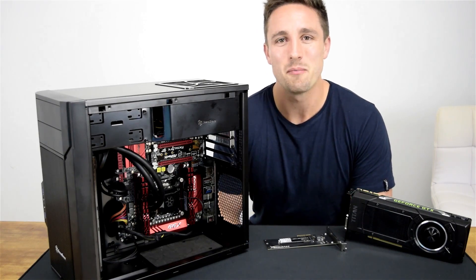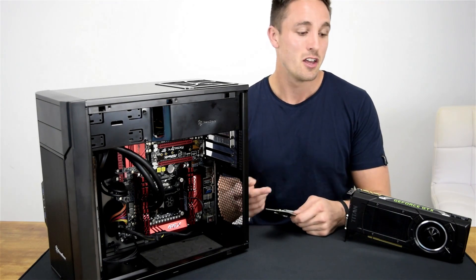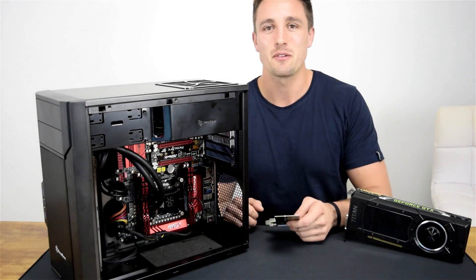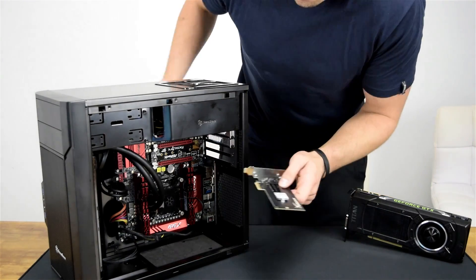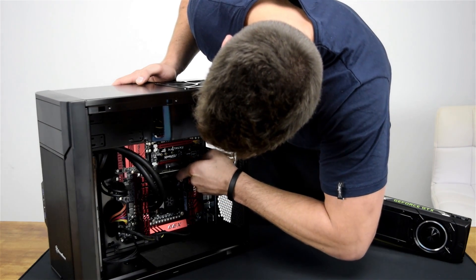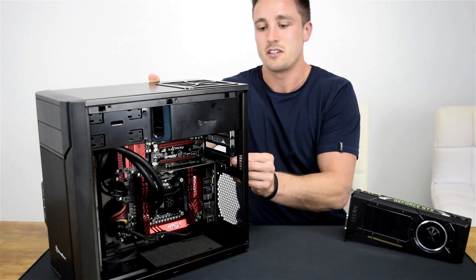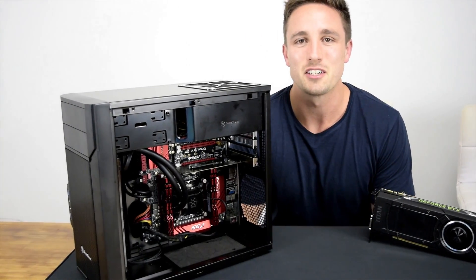Now here at Hardware Unboxed we never leave it without a performance test and seeing the card in the system, so we've moved the old dusty Titan X out of the way so you can see how it slots in. Just straight into the PCIe slot there, and all you're left to do is screw it in. Now let's go and give it a test run.